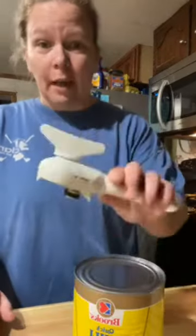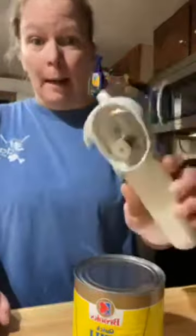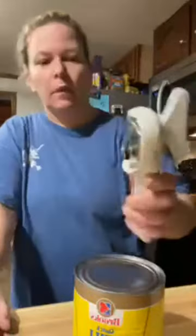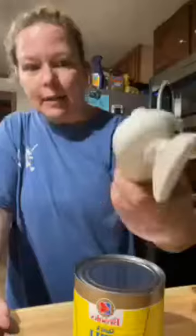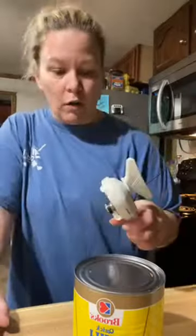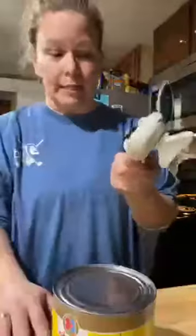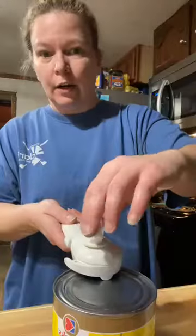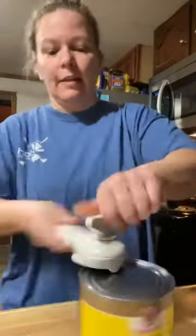Okay guys, I am late to the game on this can opener, but I had to come on here because this thing is the bomb. Check this out — it's got these pincher things on the side that you can take the lid off with. This is how easy this works. I have arthritis in my hands, which is why I'm so excited about this thing. So you set it on here, flat.